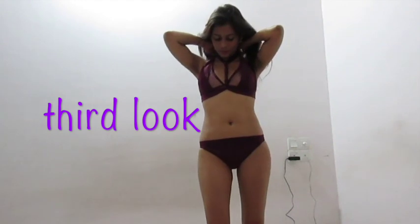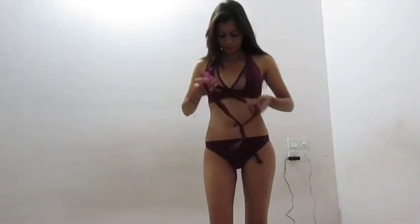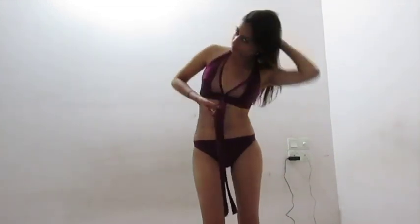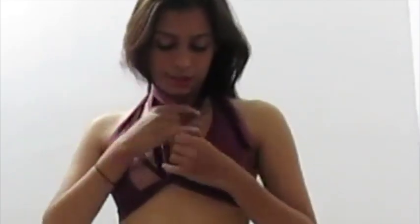There's one more way I'm going to show you today where you can make the bust the focus in an asymmetric style. Take these panels to the back and do a small cross over there — like a halter. You don't need to tie them, just cross them. Then take this part and tie it over here.